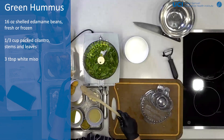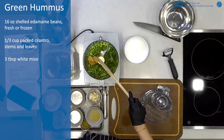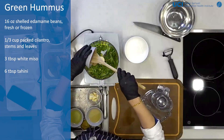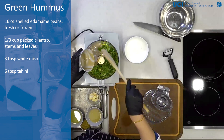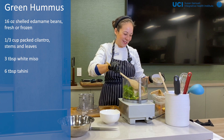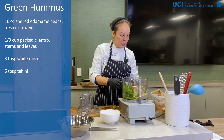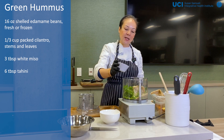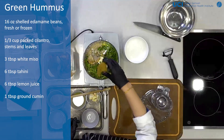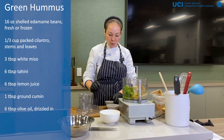And then we're going to add some miso — I've got some white miso. Some tahini, which is sesame. And say you don't have tahini: if you went to the Japanese market to get the miso paste, you can get sesame paste there too. You can find sesame paste in quite a lot of different supermarkets. And then we've got some lemon juice, some cumin, and then olive oil and water.